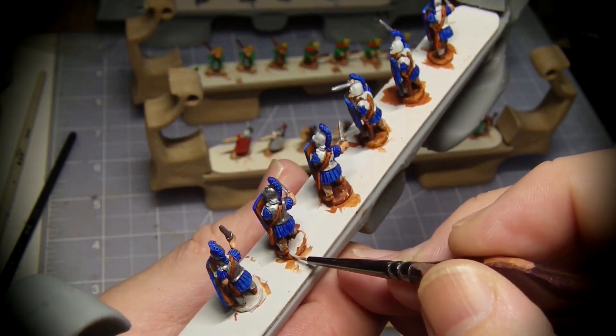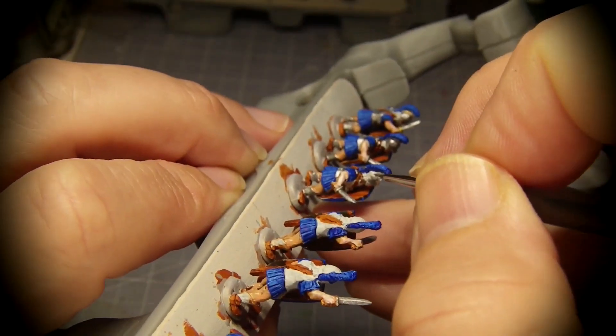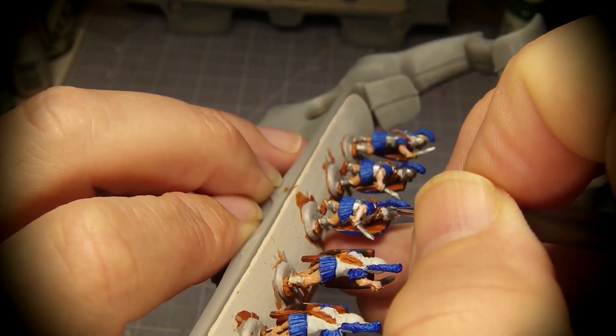I make a grey glaze over the already brown bases. Then I finish up the rest of the armor metallics.